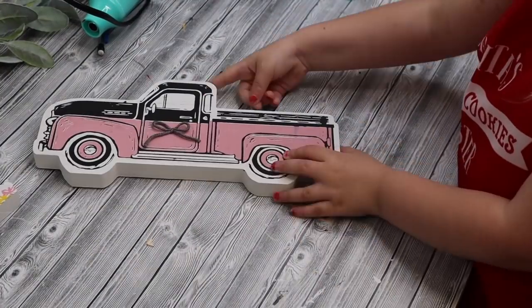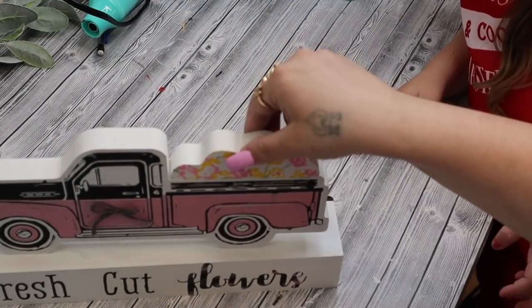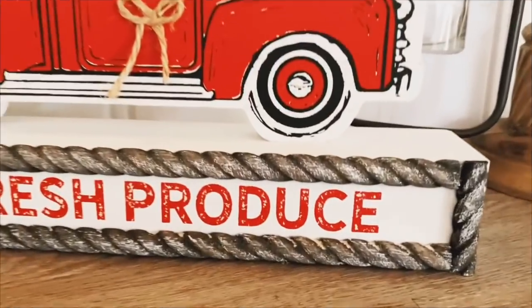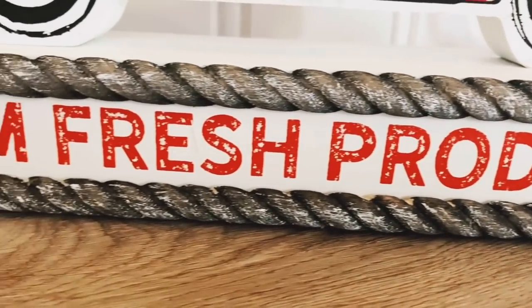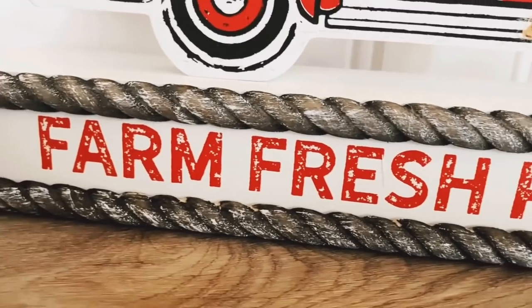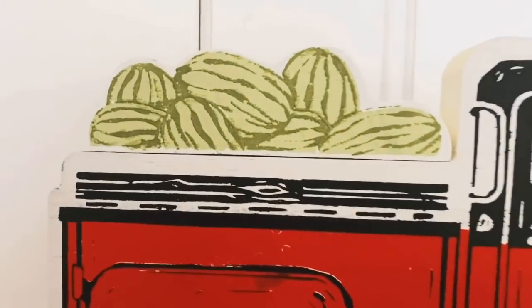You guys, I am so proud of her. She does Chalk Couture like a pro. So I get questions all the time: are Chalk Couture transfers reusable? And here in a minute I am going to show you exactly how to clean them, so that way you can use them over and over again. But I love the way this turned out.